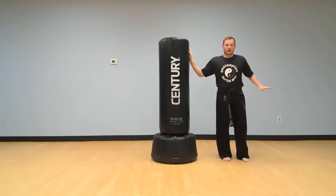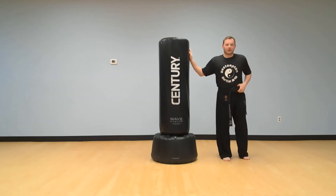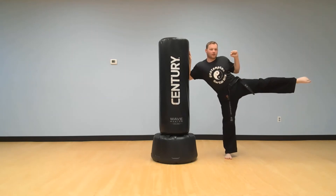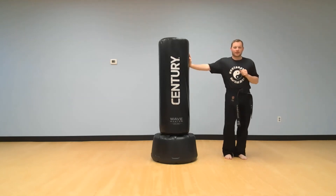Now we're gonna bring it up to our hip. Are you ready? Here we go. Ready? And lift up to your hip and hold it for five, four, three, two, one — and down. That was very good.